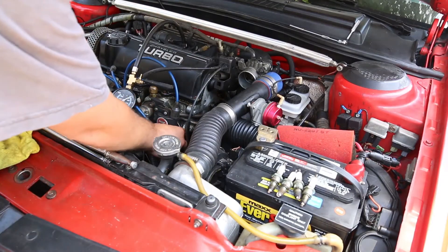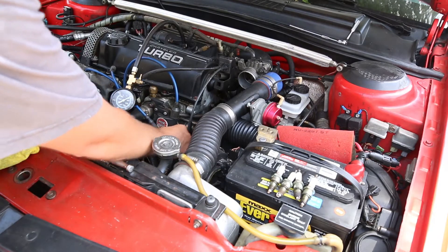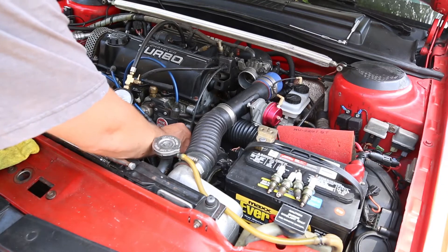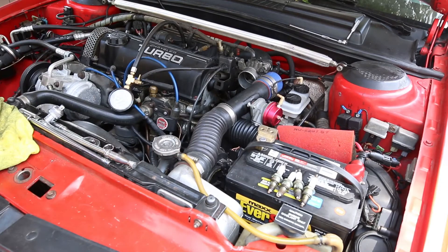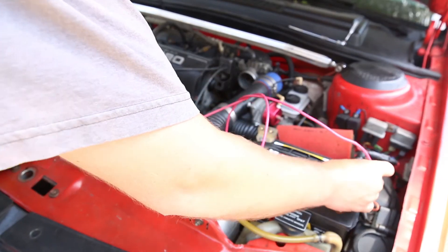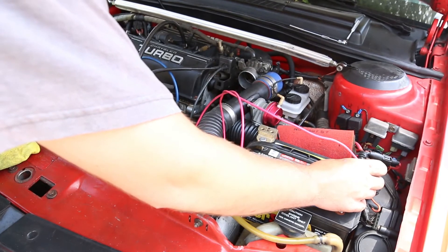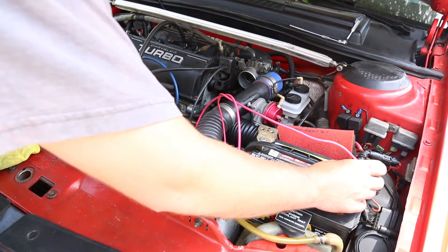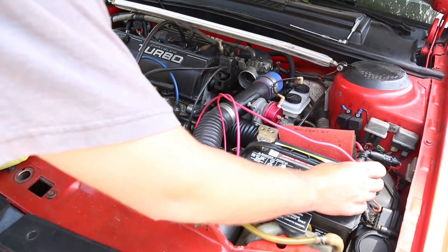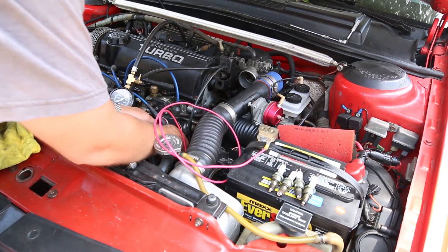With the fuel pressure gauge installed, the next step is to take a long jumper wire, preferably a fairly heavy gauge — I usually use a 10-gauge wire. You'll touch that to the positive battery terminal and also the positive terminal on the coil. This 86 Daytona has had the later model style coil installed, so you just have to figure out which wire is which and set power to the positive terminal on that connector.